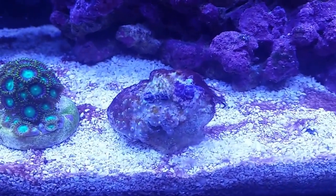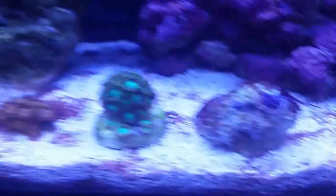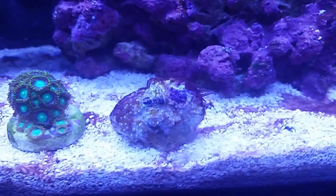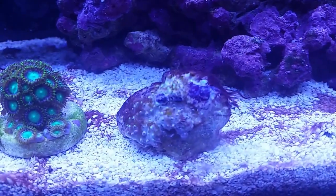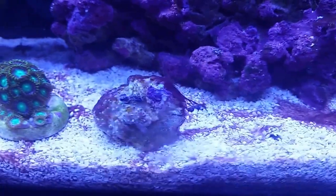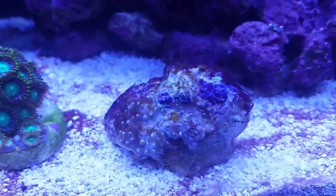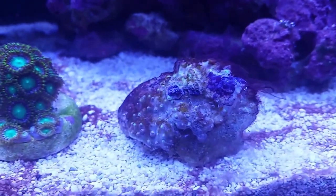I got these star polyps. They're closed up right now because I just turned the light on, and they've been upset because I got a Zoanthid-eating nudibranch infestation. I dipped them after I spotted the nudibranch coming off the colony, but they started peeling and looked really bad. I thought they were dead, but in the past week they've started to open back up again slowly.